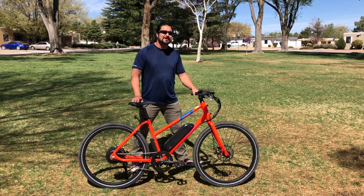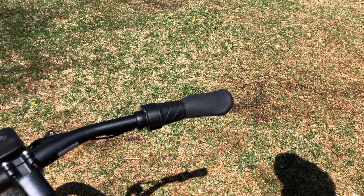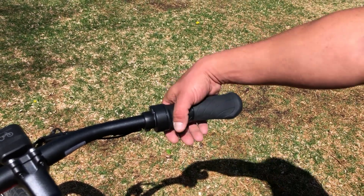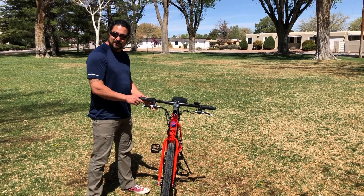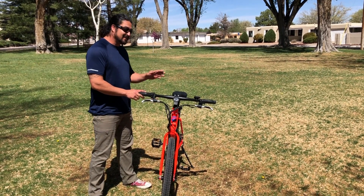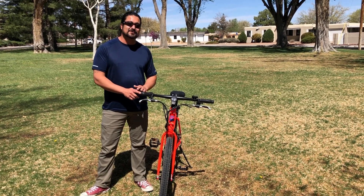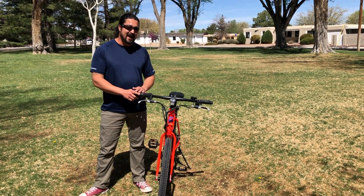An e-bike is pretty much like a basic bike, except it's got a few add-ons. The first add-on you'll notice is going to be a power source to drive the bike. The second add-on is the rear hub assembly — this is the motor — and right here is the brain of the vehicle, the motor controller.